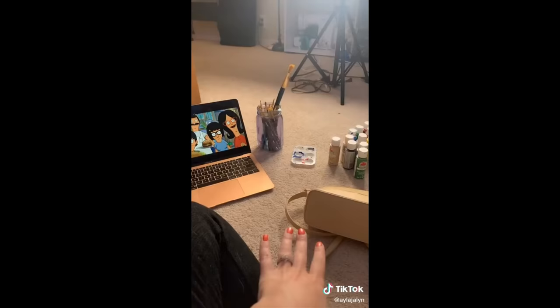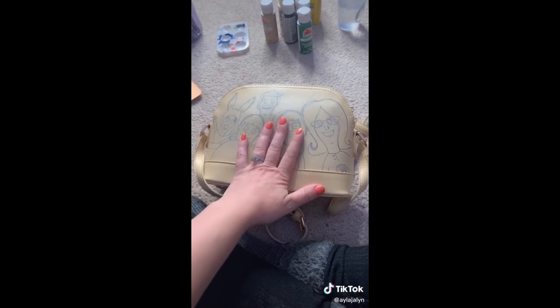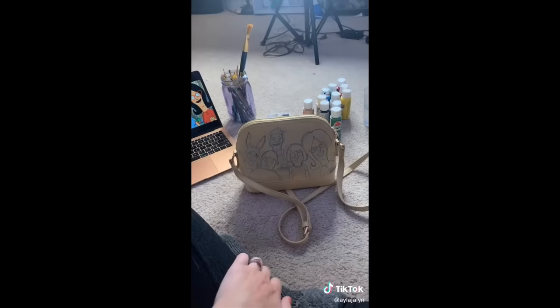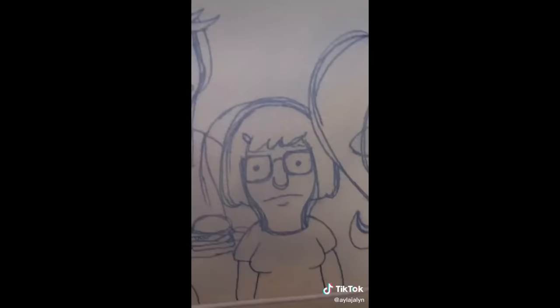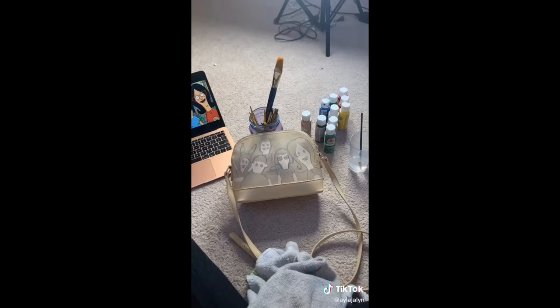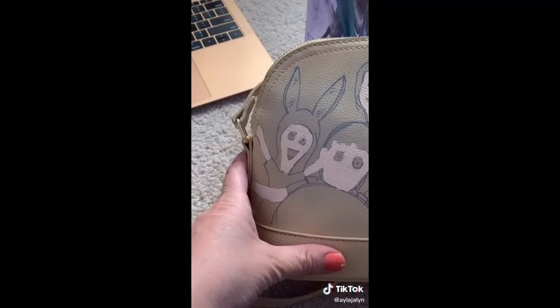A couple weeks ago I bought this purse and I was like, I'm gonna revamp it. I found this picture, but I had already attempted to draw on it and it didn't go that well at all. My cheap self isn't gonna waste a purse though, so I'm gonna fix it with paint. With a little love, some paint, my family, and Lord of the Rings, I think we can make this happen.